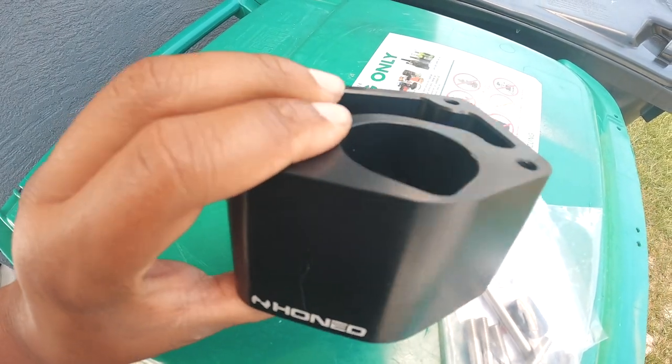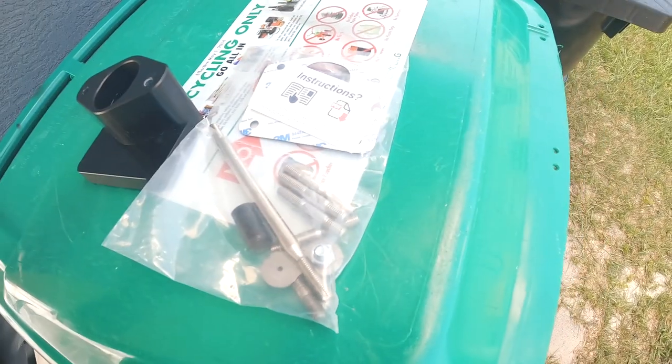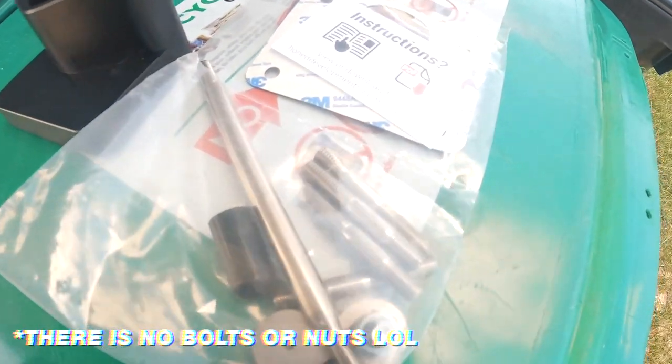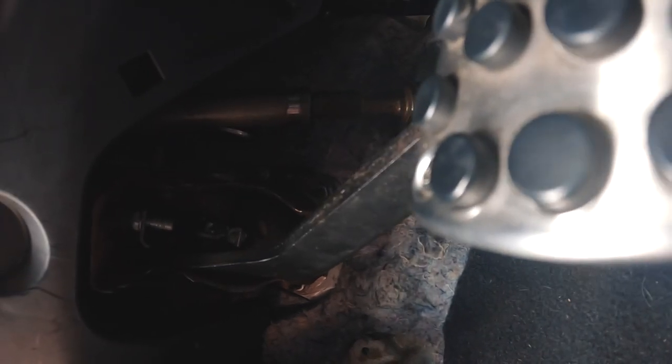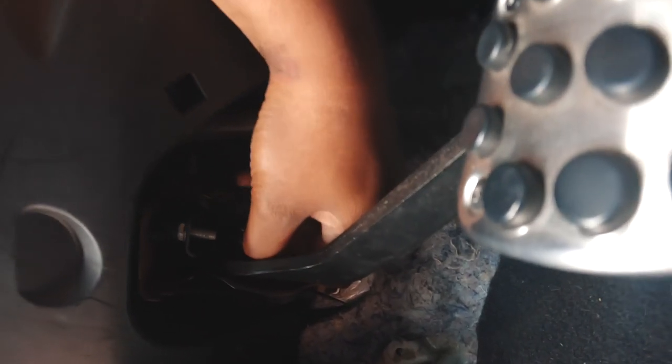Here is the Hone Developments brake booster delete, and here is the rod, bolts, nuts and all that fun stuff. Getting right into this, one of the things we have to do is remove our pedal assembly. We've got to remove the brake booster, so right here I have to remove this little safety pin so I can remove the brake booster.